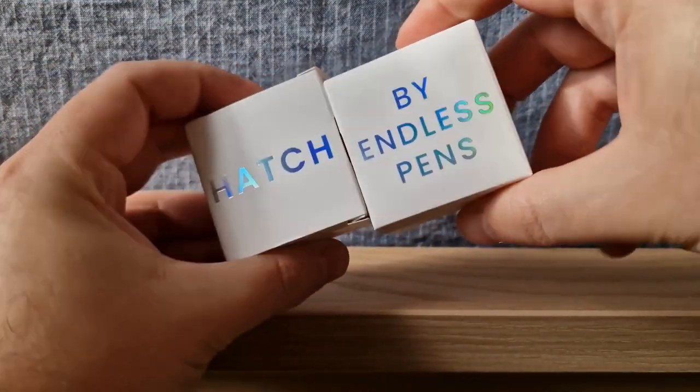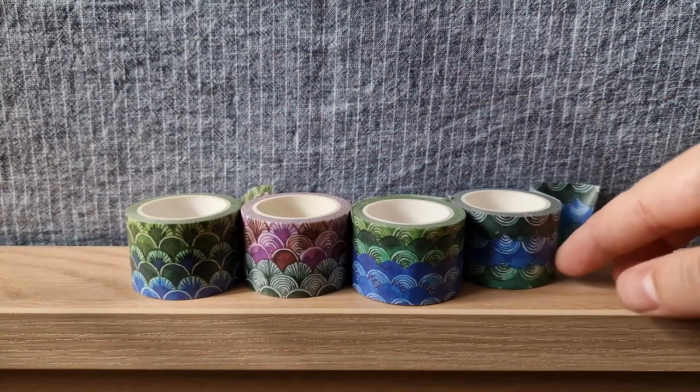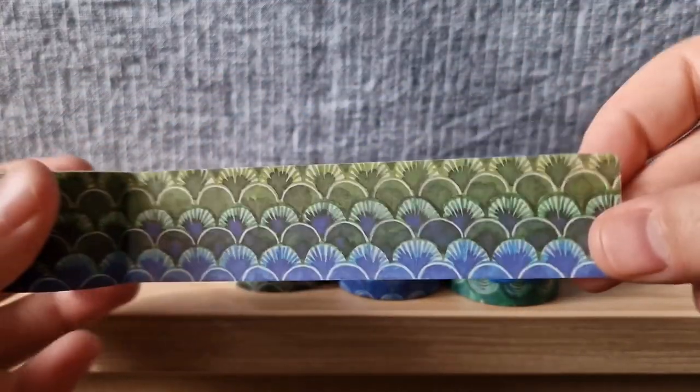Let's see the washi tapes first in this collaboration. There are going to be four designs with the wave and fan-like pattern. I drew these each week in my weekly pages. We've picked four of these for you now. This first one is called the Verdant Horizon.